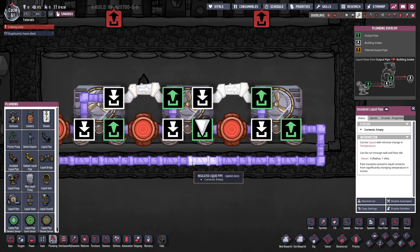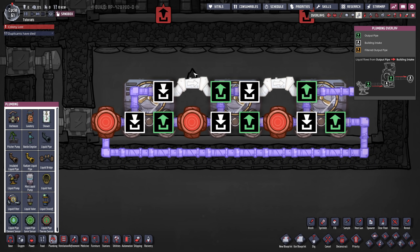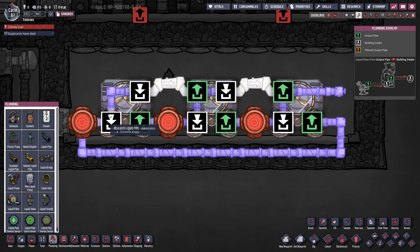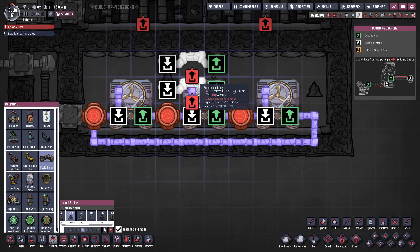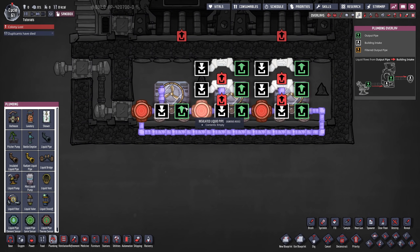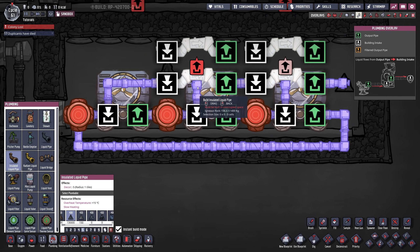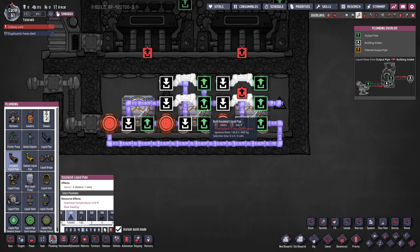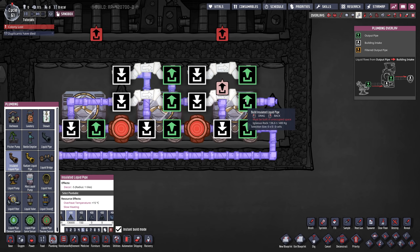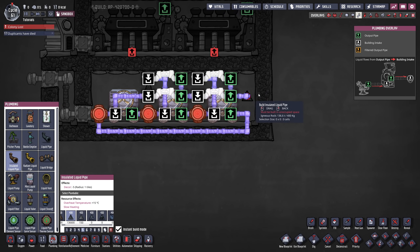If you put bridges like so and connect them simply, it seems like it could work — the water leaving the aqua tuner bypasses it and continues the loop. However that's not what happens. What happens is the liquid is already cold enough, it goes right here and then into the next aqua tuner — that's where most daisy-chained designs fail. Instead what we want to do is use two bridges right above each other. The bypass from the first aqua tuner goes into the first bridge, then into the second bridge, and then leaves the loop. The bypass from the second aqua tuner goes into the top bridge and then down. This way we prevent any backflow, so no packet that is already cold enough goes back into an aqua tuner.